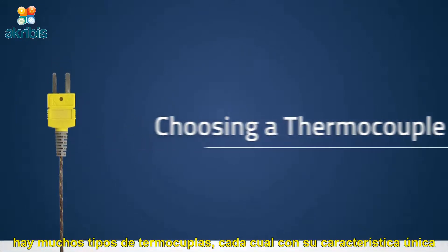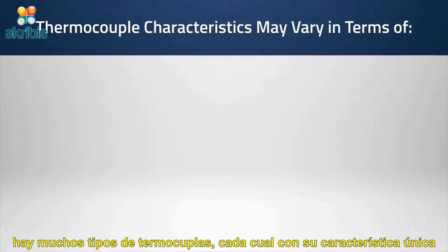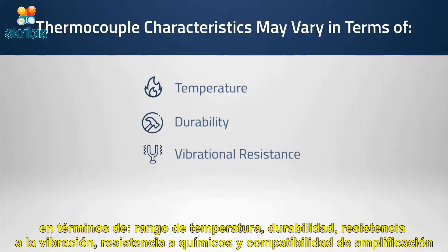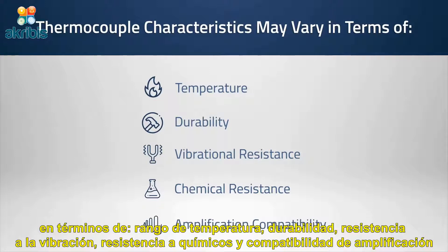There are many different types of thermocouples, each with their own unique characteristics in terms of temperature range, durability, vibrational resistance, chemical resistance, and amplification compatibility.